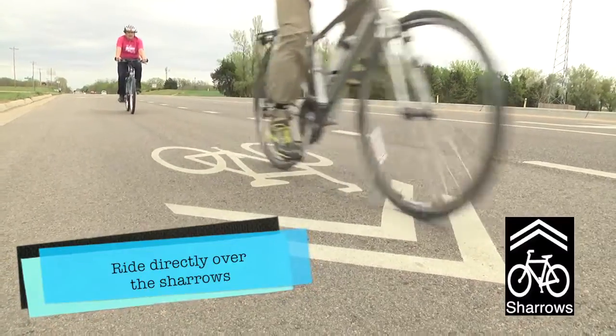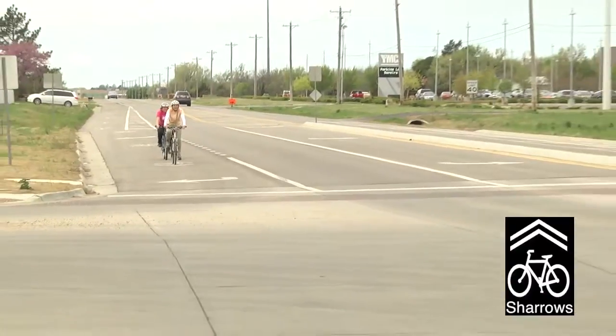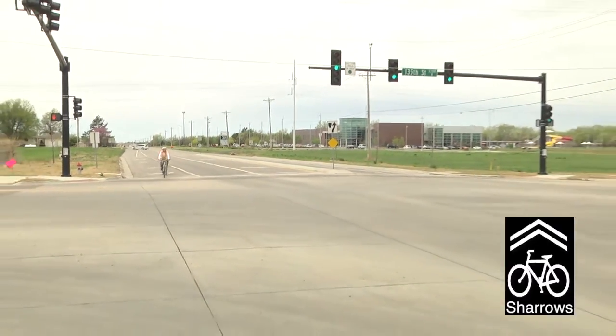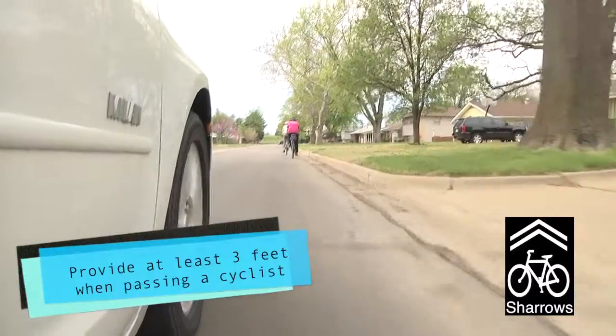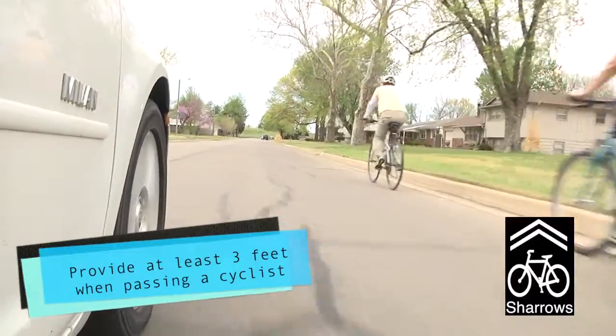It's best to ride directly over the Sharrows. When lanes are too narrow for drivers and cyclists to share safely, Sharrows are placed in the middle of the lane to encourage cyclists to ride in the center of the lane. Remember, when passing a cyclist, state law requires drivers to put three feet between their vehicle and the bike.